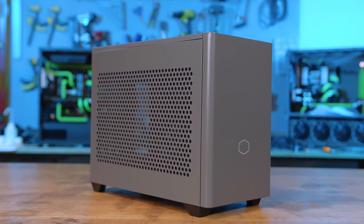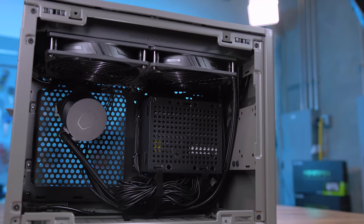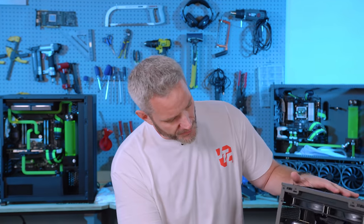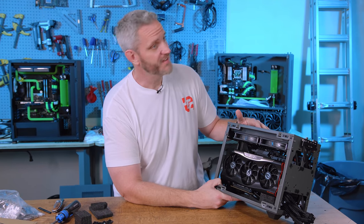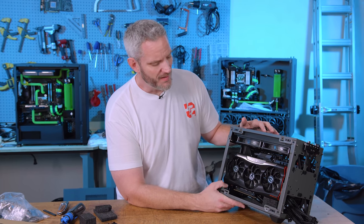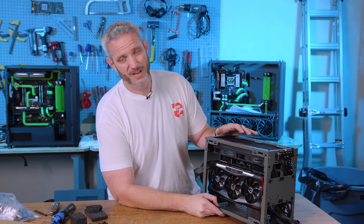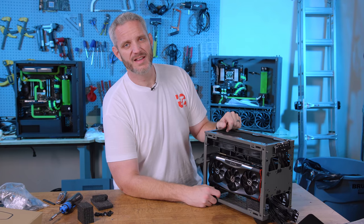If you guys want to see a build in this case — in fact, if you want to see my six year old daughter come and build a computer in here — sound off in the comments. It's going to happen probably regardless. This might be a little bit harder build for a first timer, actually maybe not — she doesn't have to mount the power supply or the cooler. My daughter wants to play Minecraft with my oldest, and she plays right now on a tablet. I feel like a bad parent considering my oldest had a computer at three and my six year old still hasn't had her first.